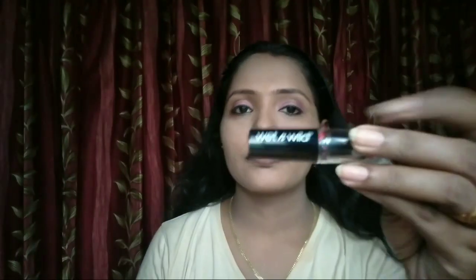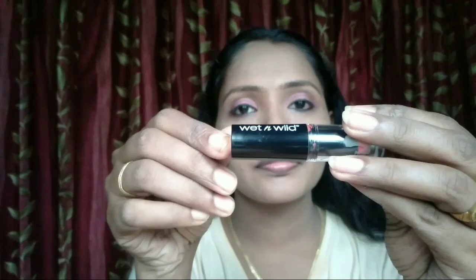I used the Mega Last Lip Color by the brand, shade E970. We applied it to our lips along with a lip balm, and then applied the lipstick on top.